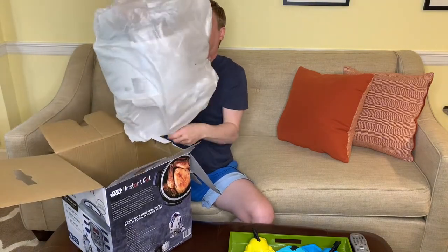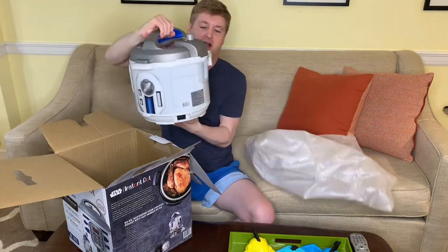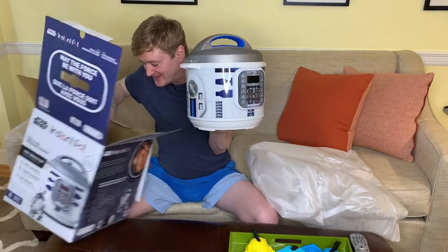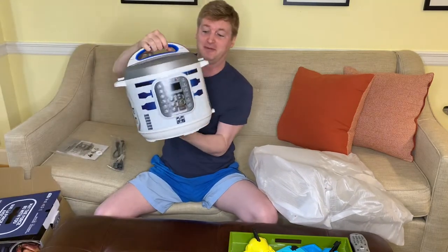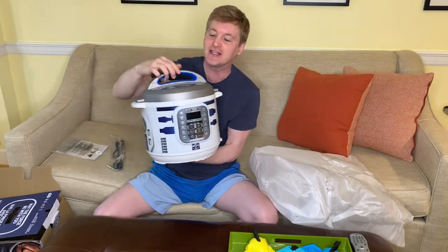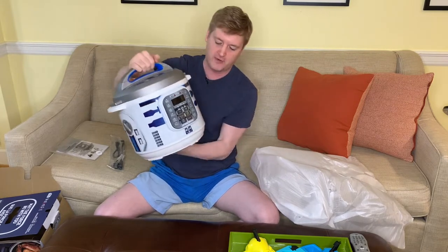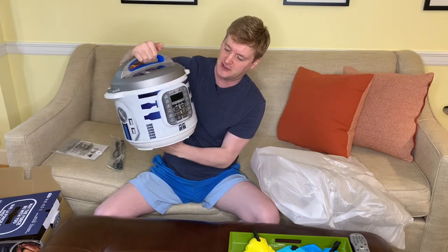All right, here we go — oh my gosh, how awesome is that! This is the whole thing. There's nothing else in there, it's a pretty simple appliance. I love that the top is this gray — normal Instant Pots are just black — and of course it's got all the little R2D2 appliques on the side.